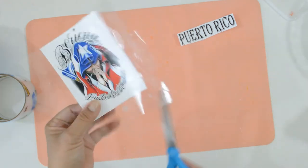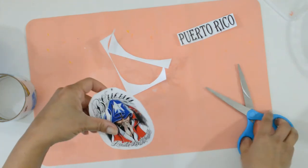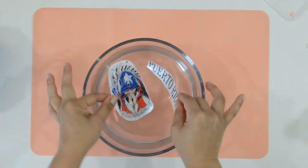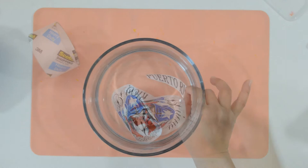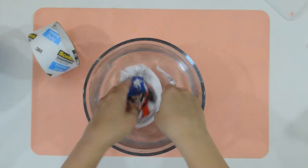Again, trim your image to the final size. Now place them in some water and leave them for about 5 minutes, or until the paper is soggy. And now for the magic — rub the paper off until it's completely clear.